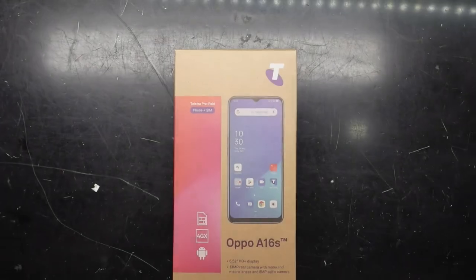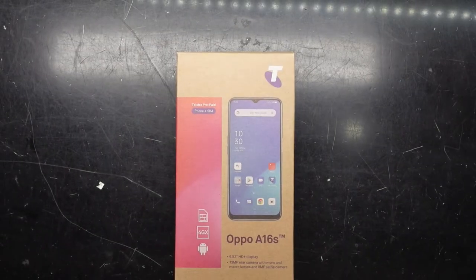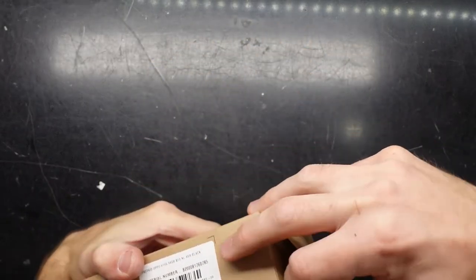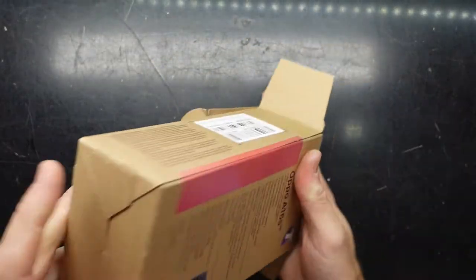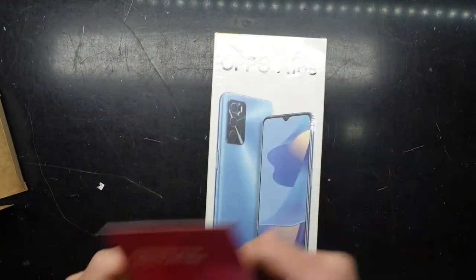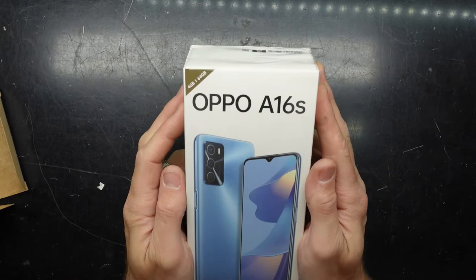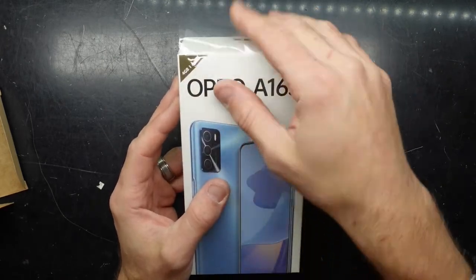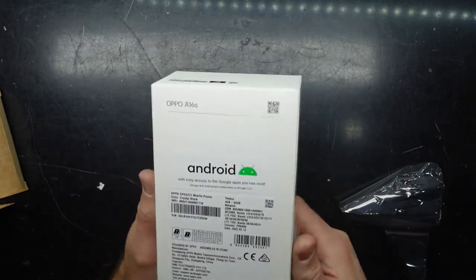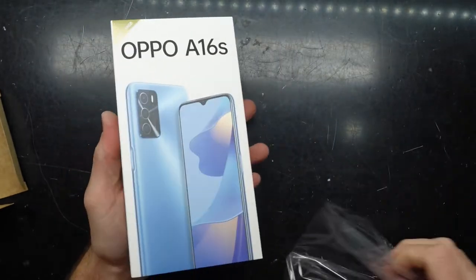G'day! In today's video I'm just going to do a simple unboxing of an Oppo A16s. This particular one is a Telstra locked one. It's a 4GB model, 16GB of storage, and this one costs around 229 Australian dollars prepaid.